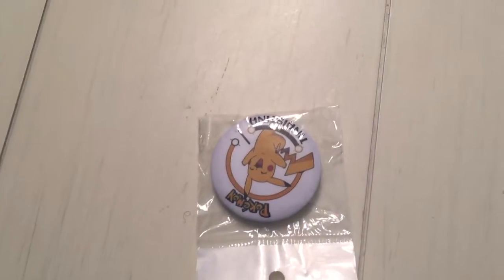Also has a pocket inside. The straps are adjustable. There's another pocket on the back side. And it came with a Pokemon pin.